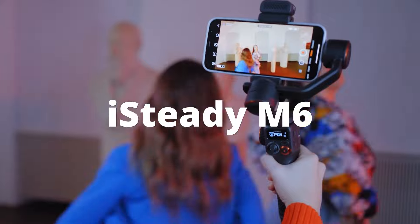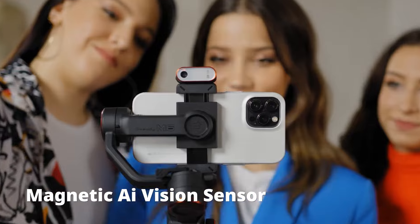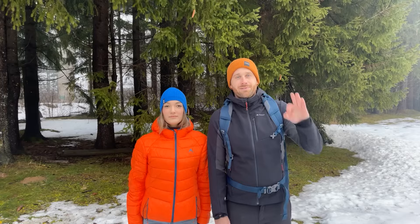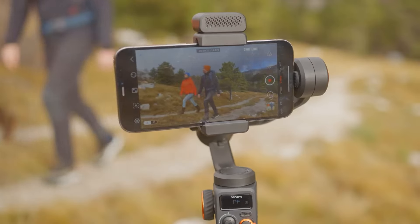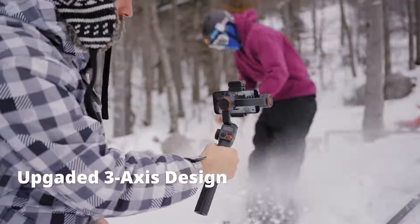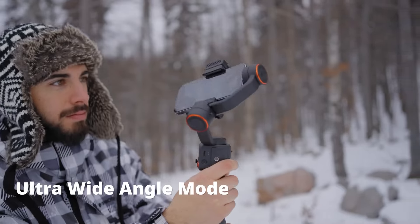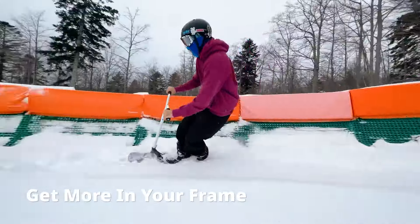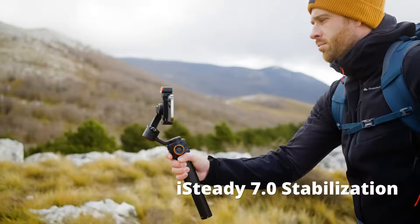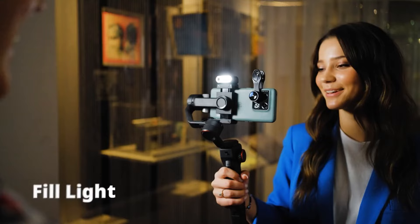The last one on our list is the Hoem iSteady Mobile, a smartphone gimbal that has been making waves in the market for its impressive performance at a competitive price point. It sports a simple and modest design, featuring a comfortable grip and an intuitive button layout for ease of operation. The build quality, while not premium, is solid enough for regular use, and the gimbal's lightweight nature makes it highly portable. Where the Hoem iSteady Mobile truly shines is in its performance — it boasts a high payload weight limit, comfortably supporting heavier smartphones without compromising on stability.